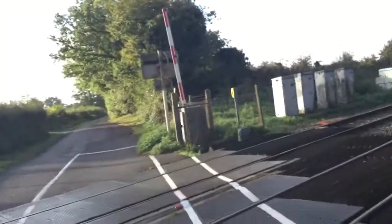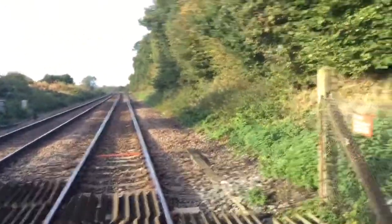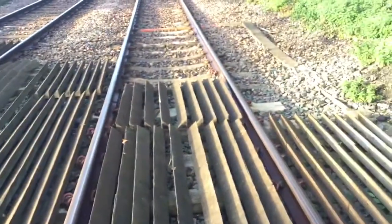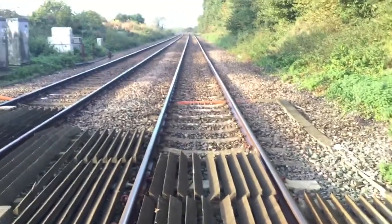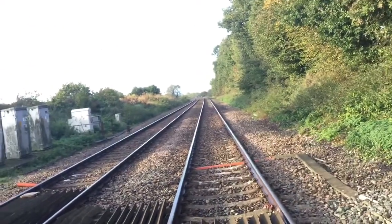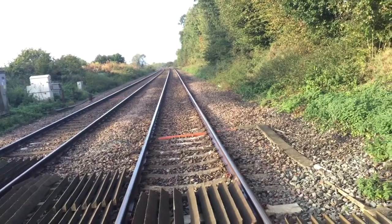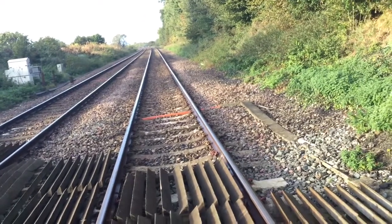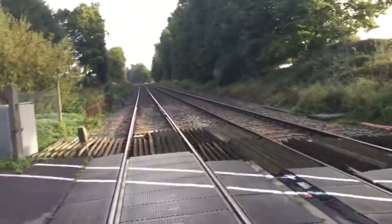This crossing is on the Ashford International to Brighton line. That way towards Brighton via Rye, Hastings, Warrior Square, Eastbourne, Lewes. And that way towards Ashford International. Thank you.